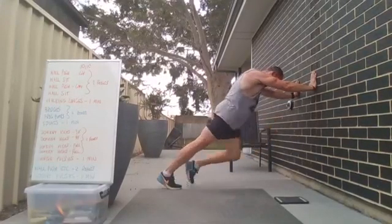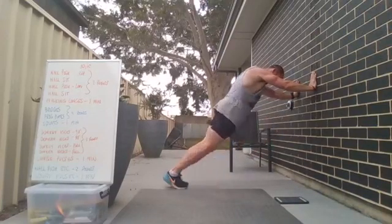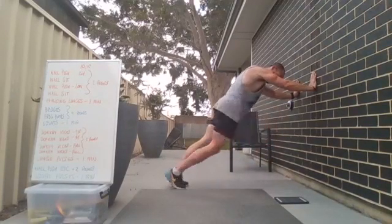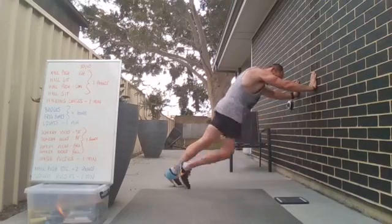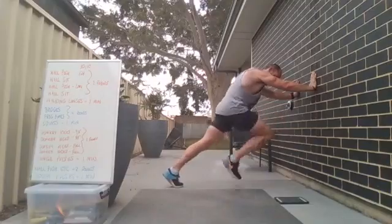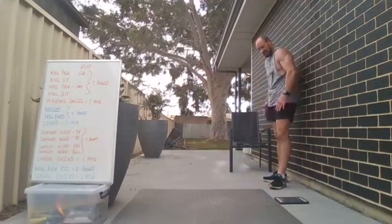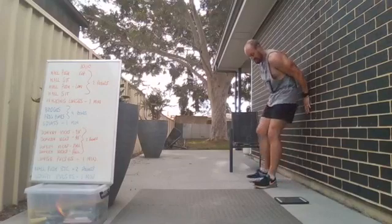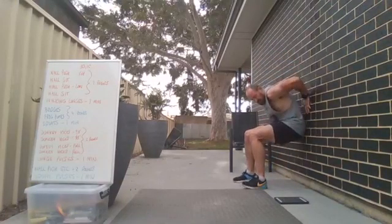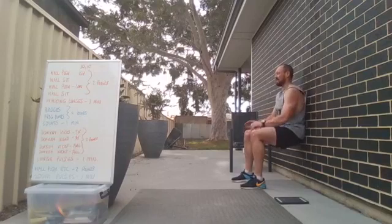15 seconds — keep it going — really pushing through, getting the leg right up, stretching it out. Five seconds — three, two, one. Turn around for wall sit — 30 seconds. You're going to burn in here. Three, two, one, and go — 30 seconds. Hold it nice and strong.